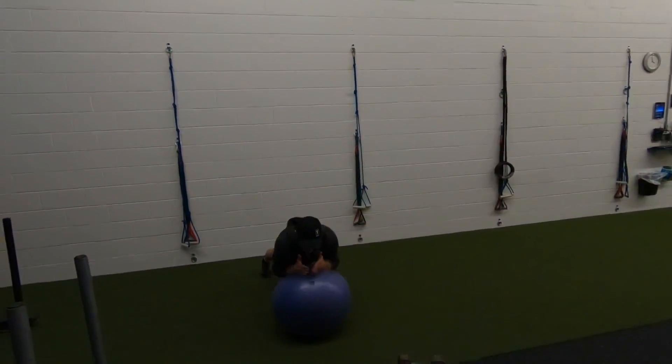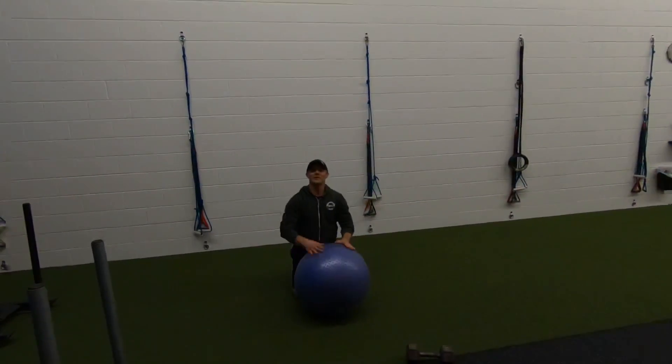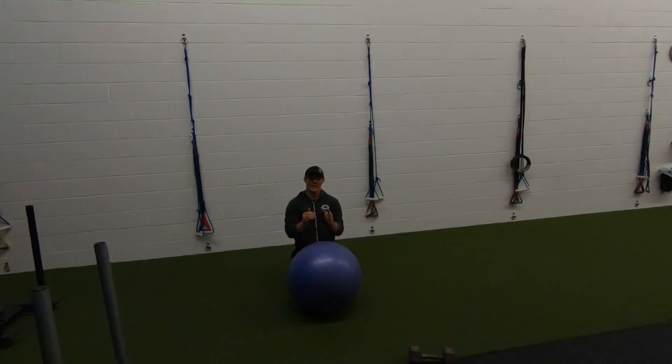Third exercise is a single dumbbell clean and jerk. I'm going to start from the hang — that means I'm going to be in this position right here, this is the hang. I'm going to dip, one motion, come up, clean.